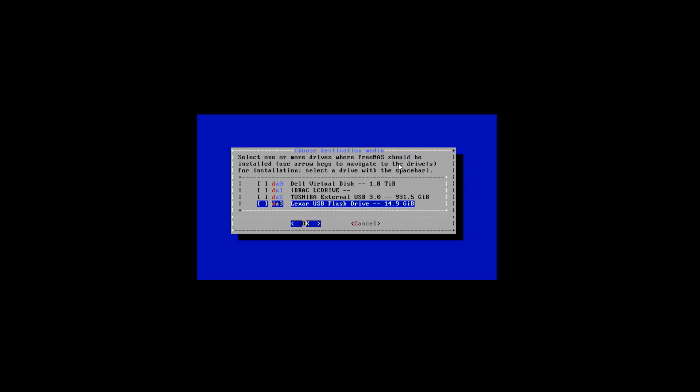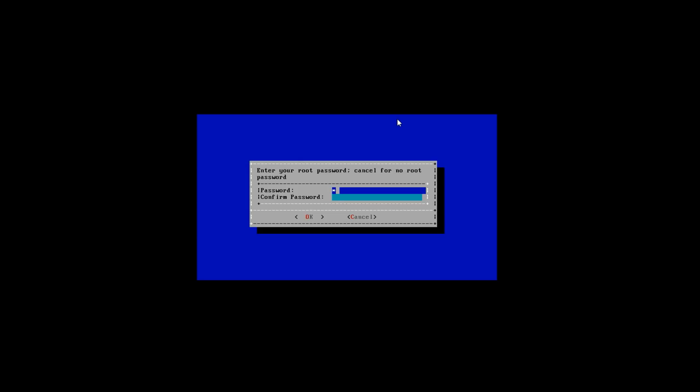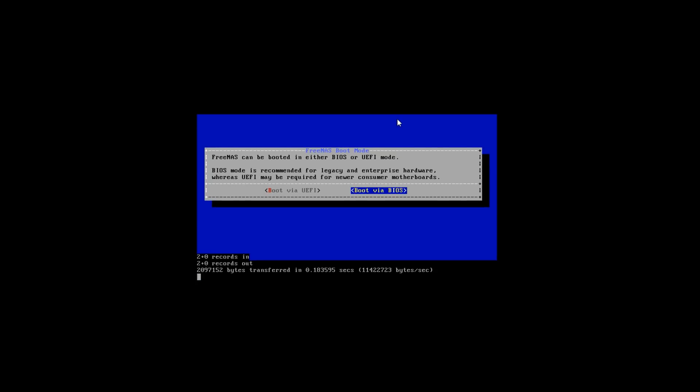The next few screens talk about erasing all partitions and any data located on the disks we're installing upon. Next it will take you to the page where you will need to put in a password. Go ahead and put in the same password twice and click OK. After clicking OK it will ask how you want to install it. For this tutorial I'll be installing it on BIOS. This install takes some time so I'm going to speed it up.